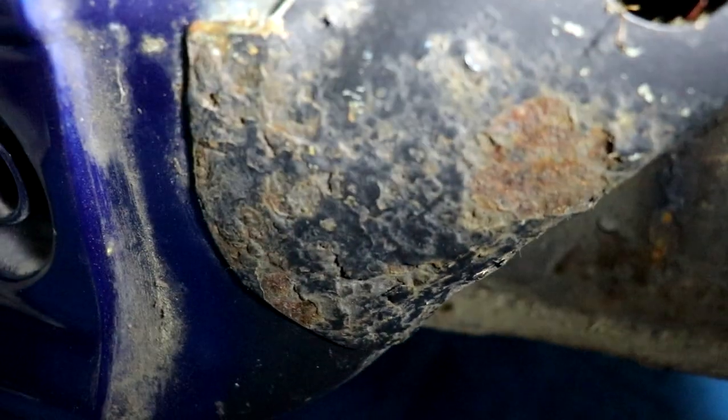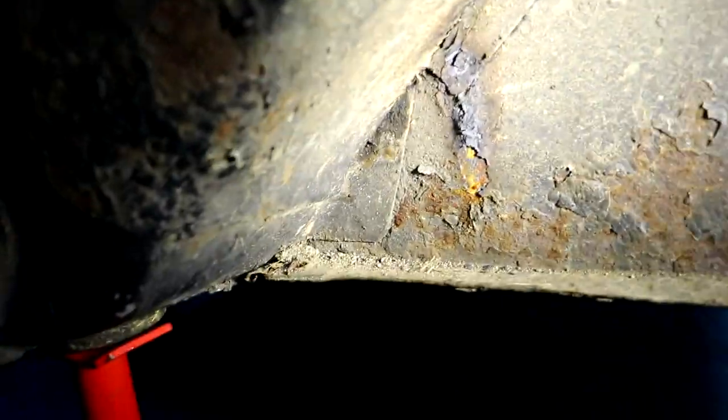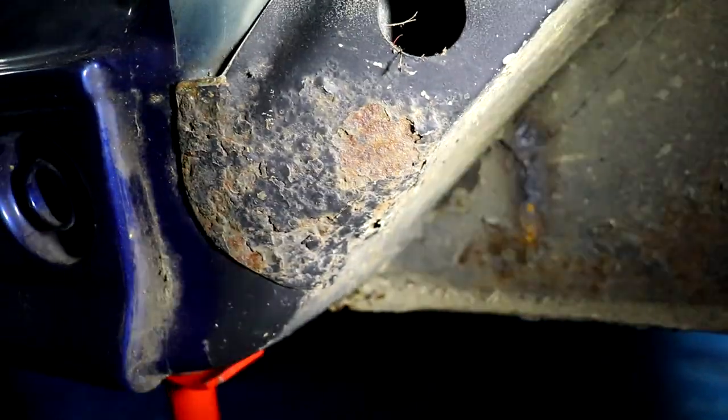What we discovered while taking the fenders off is it's getting a bit brown in here. There's some dirt in there - we're going to vacuum that, clean all this up, get all the rust off, put some primer on it, and then tomorrow we're going to paint that silver as well just so it stops rusting. Yeah, E36.